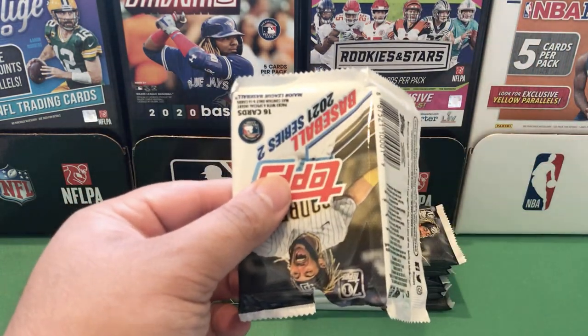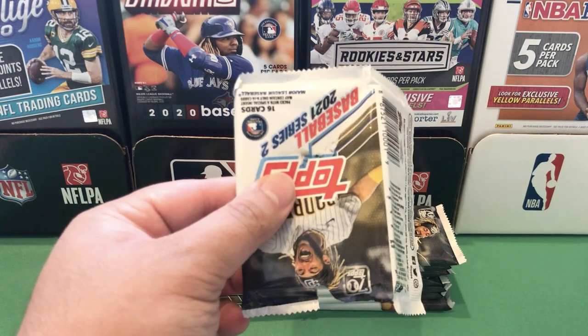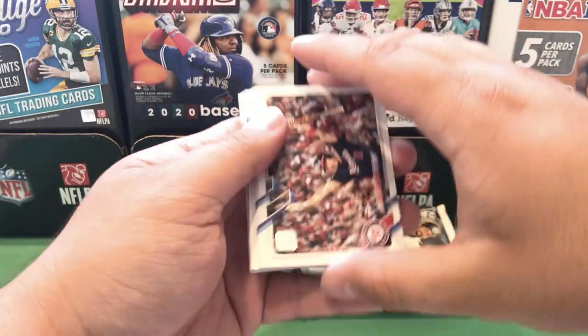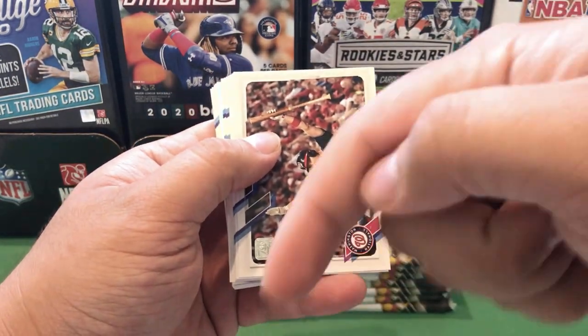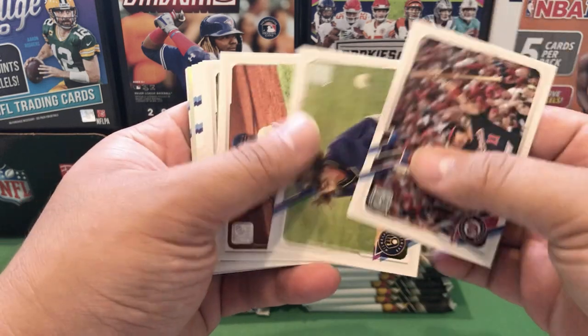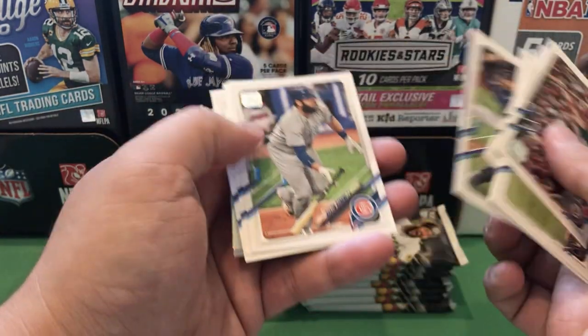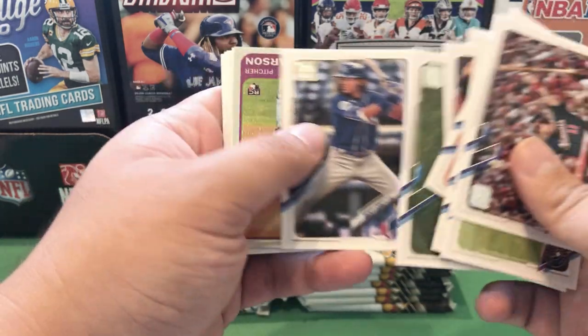These are the Target packs, so we will have one Soda exclusive insert inside. Before I show you guys these cards, don't forget to hit that subscribe button down below — it'd be greatly appreciated. We are looking for a top rookie such as Jazz Chisholm and Ke'Bryan Hayes.